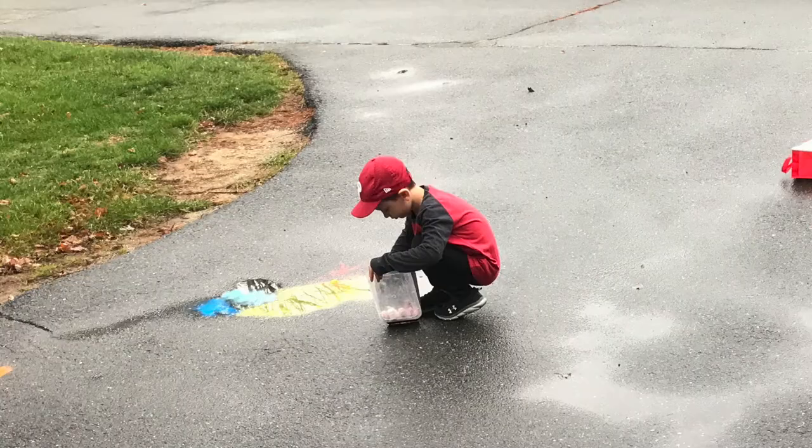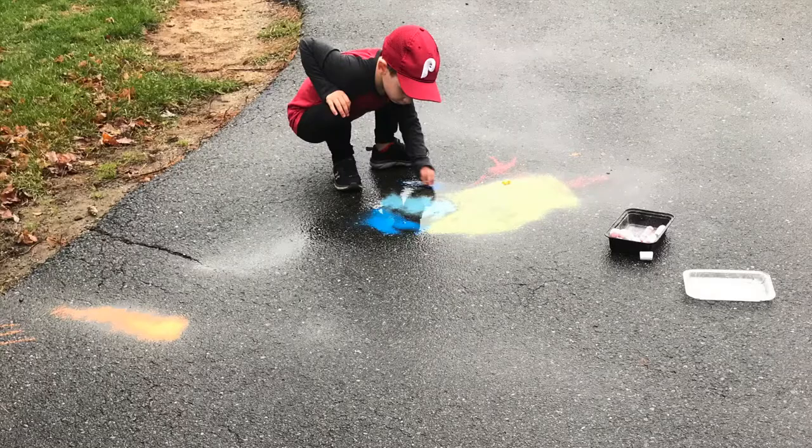This is a great way to use your old broken chalk from the summertime. Throw a piece in, let it dissolve, or color.